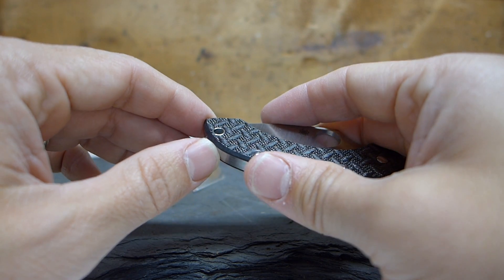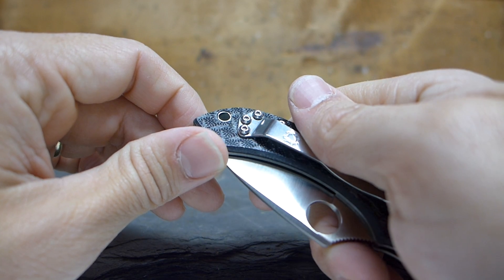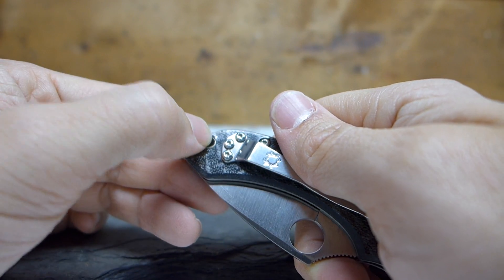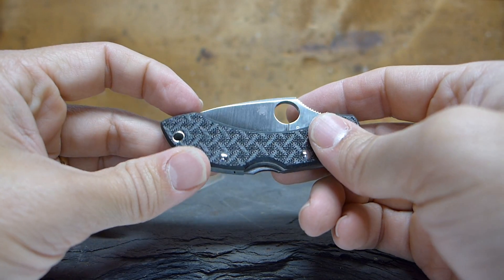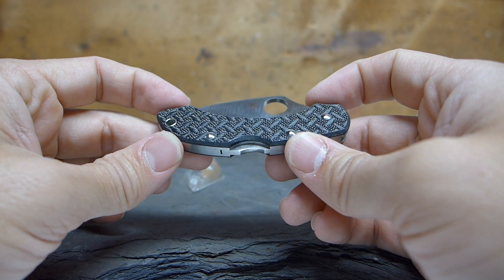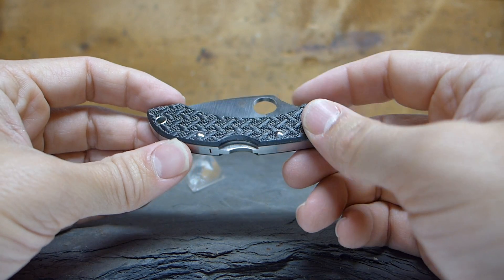I do have one point of criticism: the lanyard hole. I just don't like the way it looks — it's not as clean as it should be and there's just a tiny bit of the piping sticking out. I don't like that. I don't think there's anything you can do about it — if you fidget with it you'll probably just rip up the carbon fiber, so it's going to stay as it is.